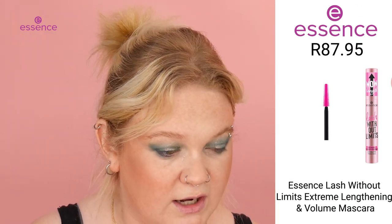The next product we are going to go in with is this Lash Without Limits Extreme Lengthening Volume Mascara. Let's put Lash Without Limits to the test. Essentially what I like to do is you look down, take the mirror, and start at the root and really work your way up in there.